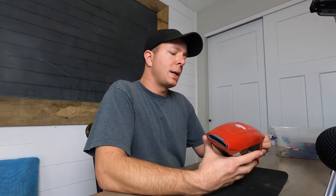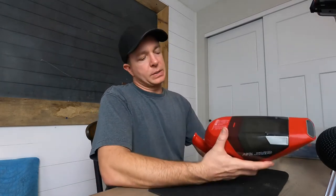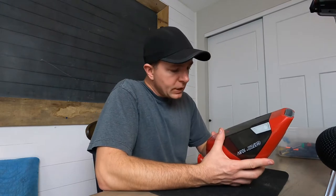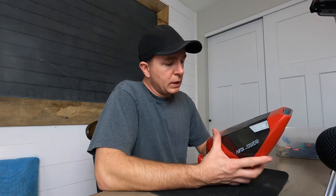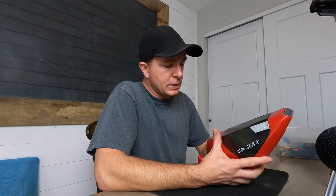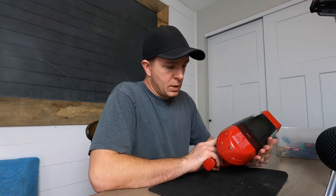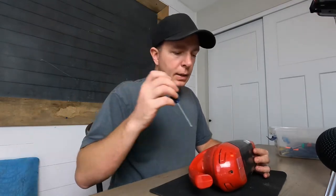Matt here. Today we're going to be taking apart a Dirt Devil Gator 10.8 volt cordless vacuum. Let's see if I can get some more details on the back. This is made by Royal Appliance Manufacturing Company, Glen Willow, Ohio, model BD10100, and it has a three-year warranty. It doesn't say when it was made though, unfortunately — it's always interesting to me when things are made.